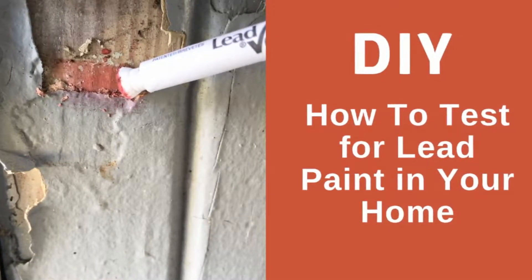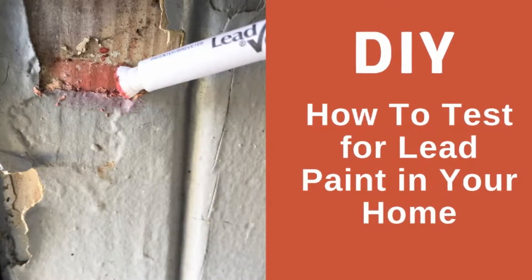Hey guys, this is Nick again. Today I'm going to show you how to do a test for lead-based paint in your home.